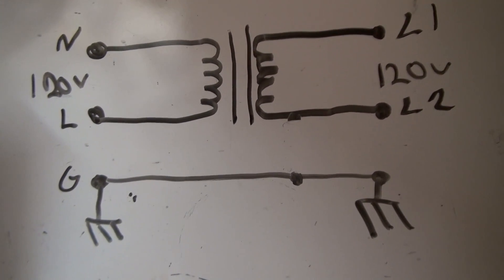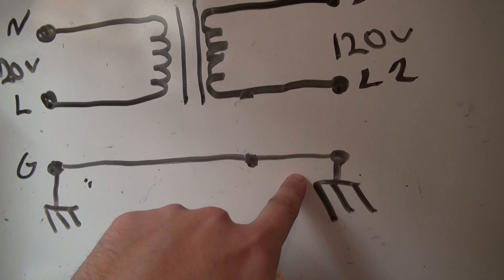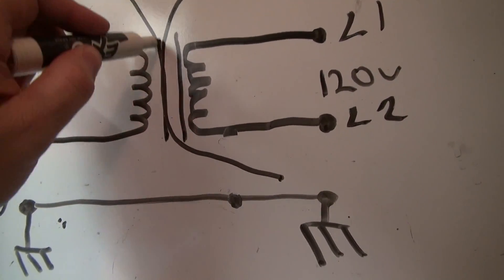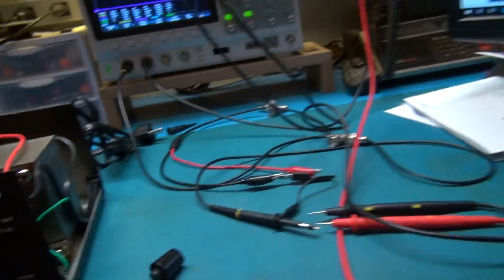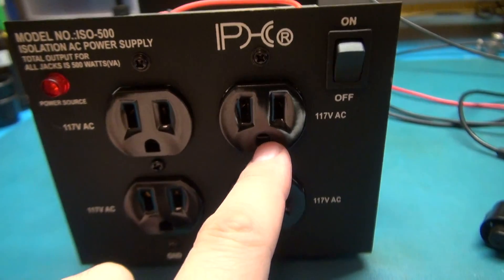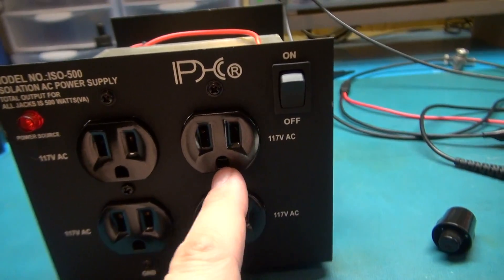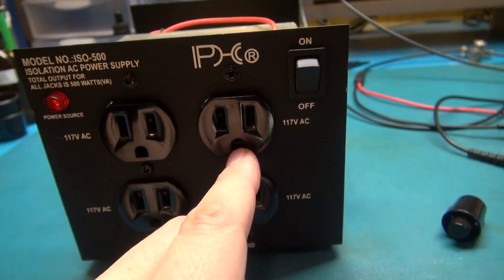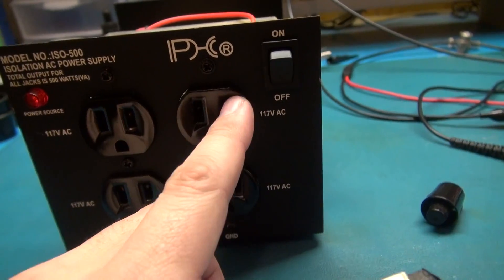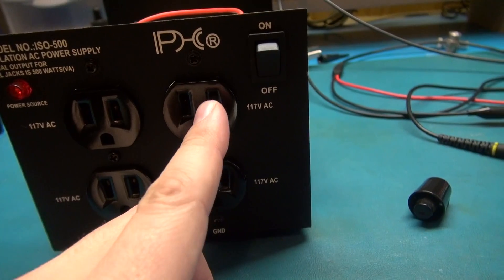If you get the transformer and it's not bonded, it should work fine as long as you do not use the ground pin on the outlets, because you are still electrically isolated — as long as you do not use the third pin on the outlet of your isolator. The only problem is they don't tell you how they're wired, so you have to figure it out. Check for continuity between the ground and the sockets; if you don't have continuity, you're probably good. You're isolated on the secondary side coil, but not through the ground — so two-pronged devices are isolated, three-pronged are not.